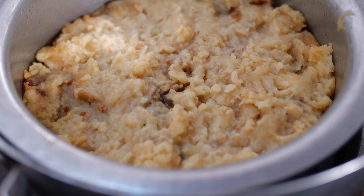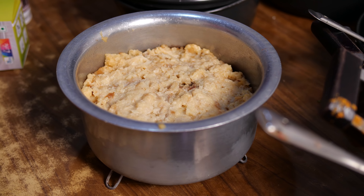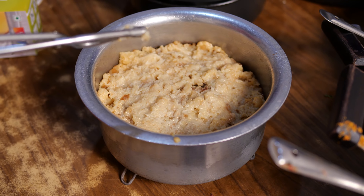Only after cooling it, you know, it has to be taken out from the mold. Let it cool by itself and come to room temperature, then I will turn it upside down and cut it and eat it.